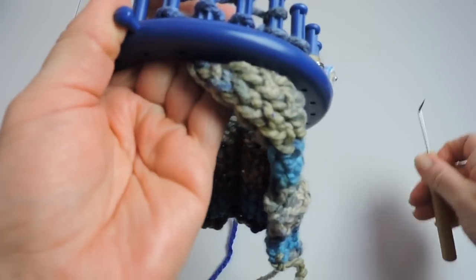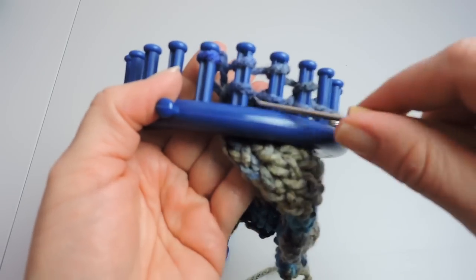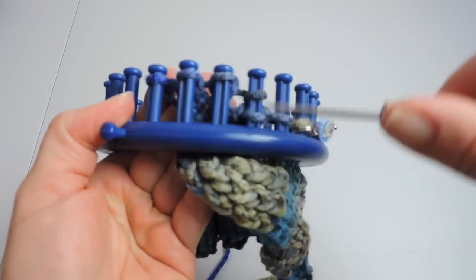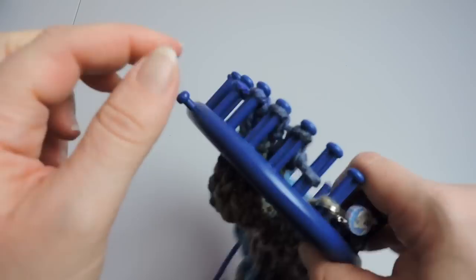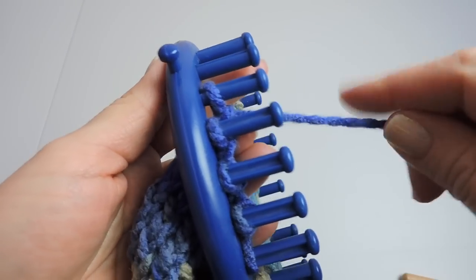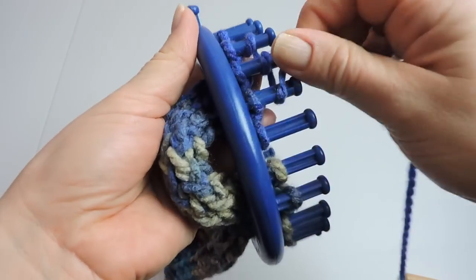As you can see, my thumb for this mitten is starting to poke through — underneath here, behind the loom, under the loom. Again, it does take some time, and it does feel like you're getting nowhere fast, but you're getting somewhere. Okay, my thumb is done. So now I'm going to start e-wrapping again.